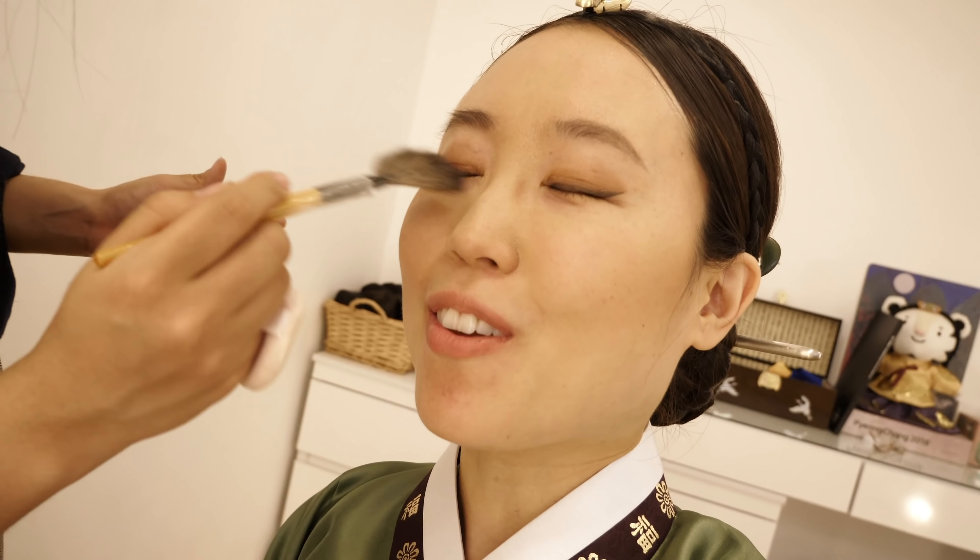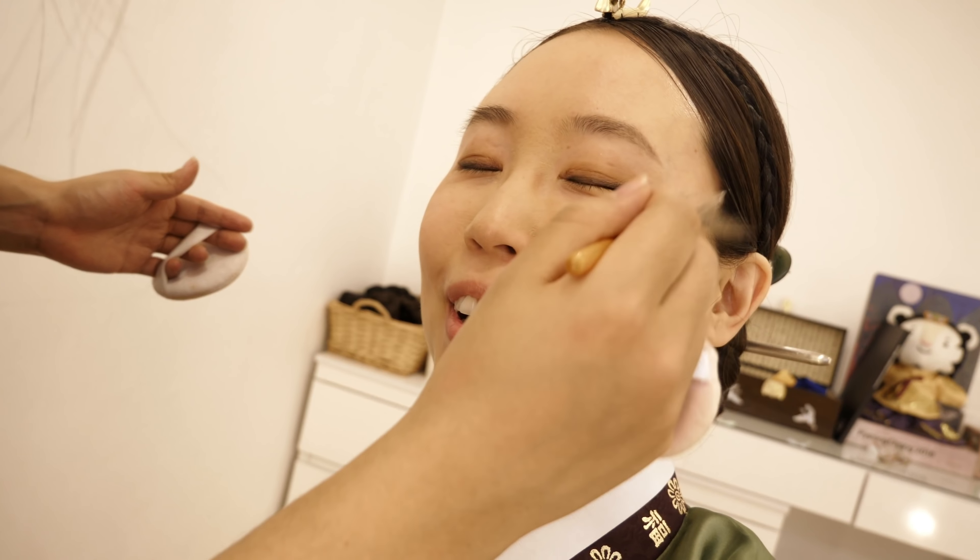Now it's time to do the makeup. It feels so relaxing, like she's giving me an eye massage. I bet it feels really nice to be paper when a pencil hits it.